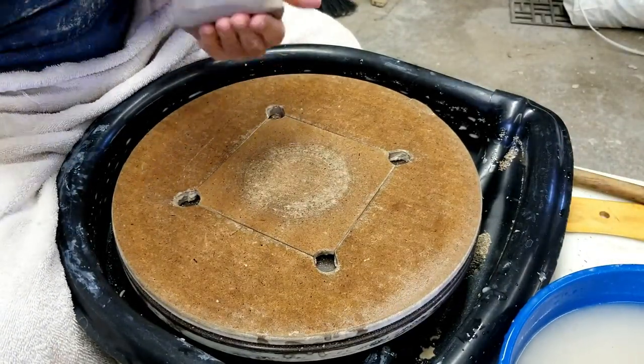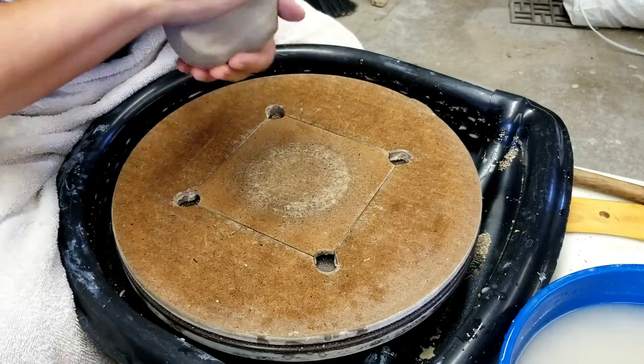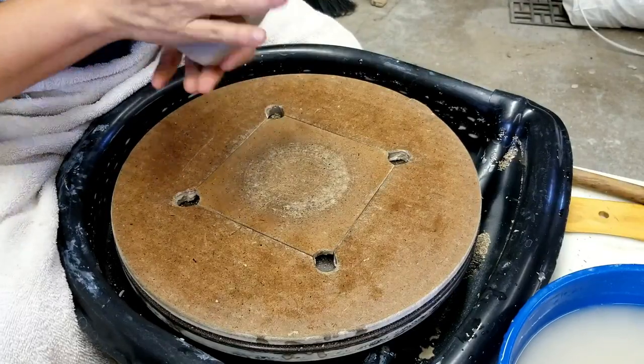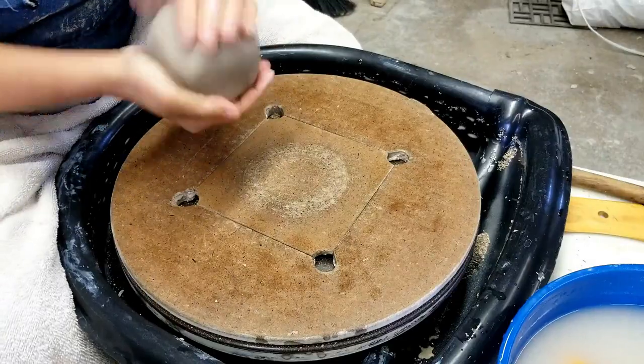I didn't measure how much this bowl weighs. I'm guessing it's about two and a half pounds — maybe about two pounds, close to two pounds.